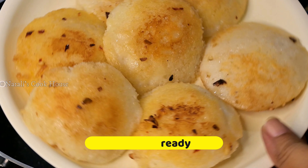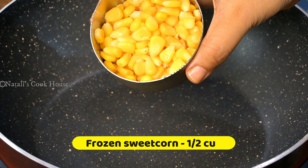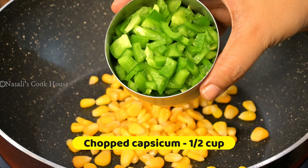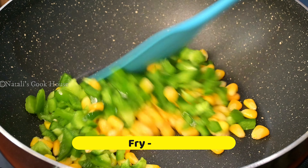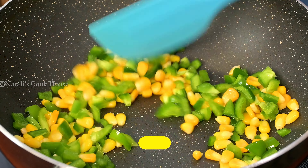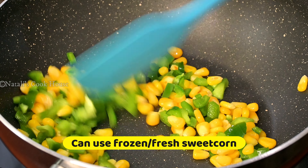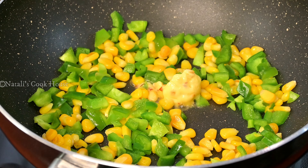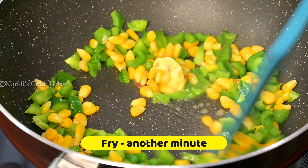Then we'll make gravy. In the first half cup frozen sweet corn and half cup small small capsicum. We will not have frozen sweet corn — use fresh sweet corn. Then we will add garlic butter to our milk.